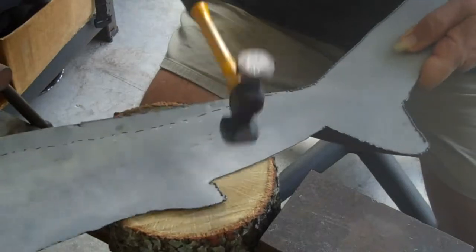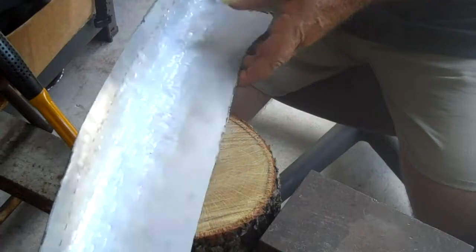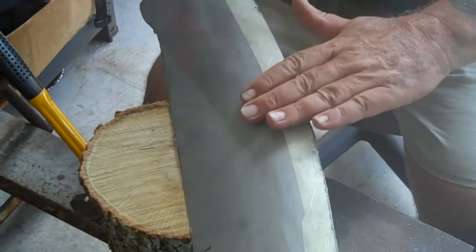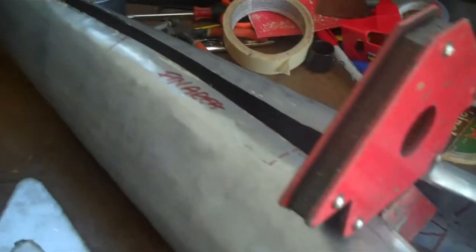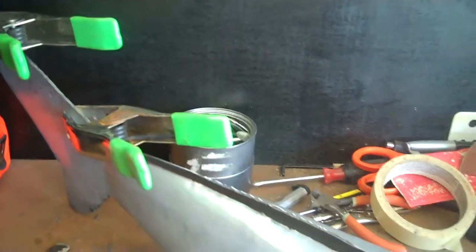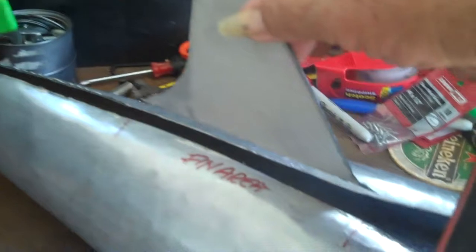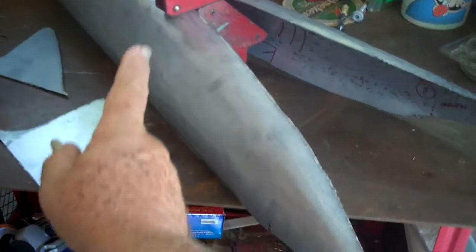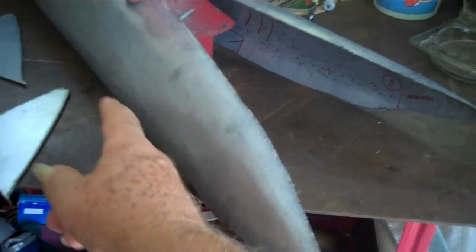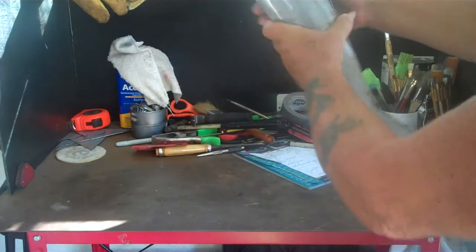You curve all the pieces around it — the two sides. Now I have a lot of work to do yet. Eventually the fin will go right here in the center. I'll take this front piece, cut it a certain way, and bend it in.